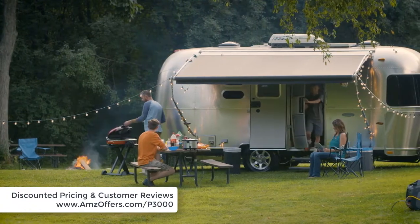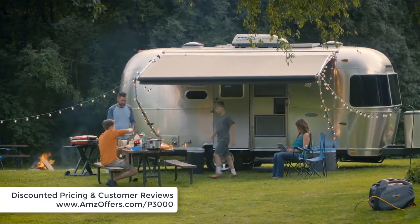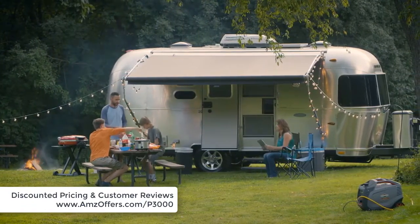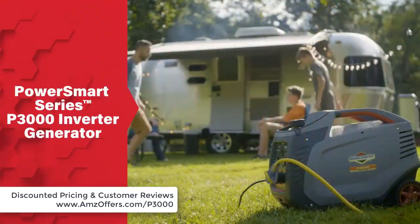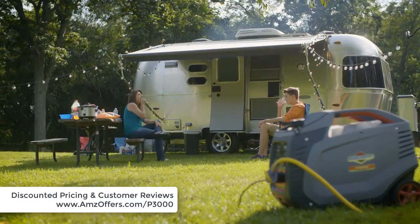This is no place for noise and hassles. It's your quiet getaway — a place where you can escape worries and spend uninterrupted time with family and friends. The PowerSmart Series P3000 inverter generator was built to help you keep it that way.